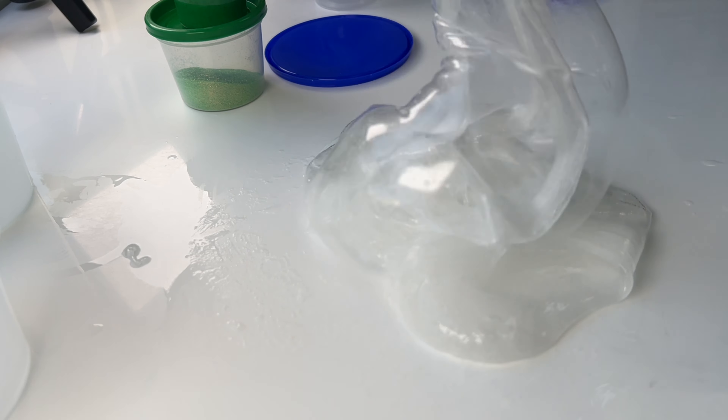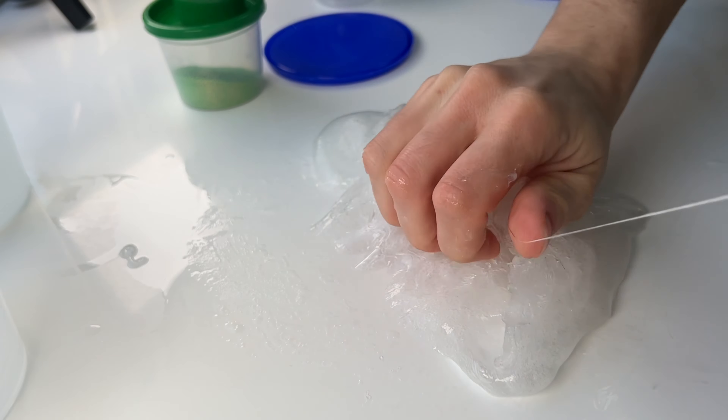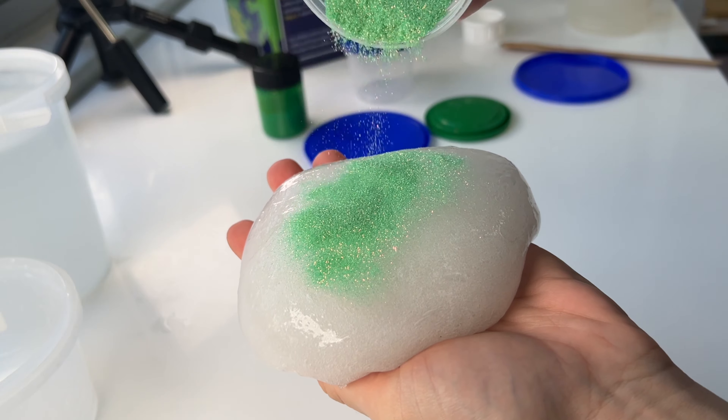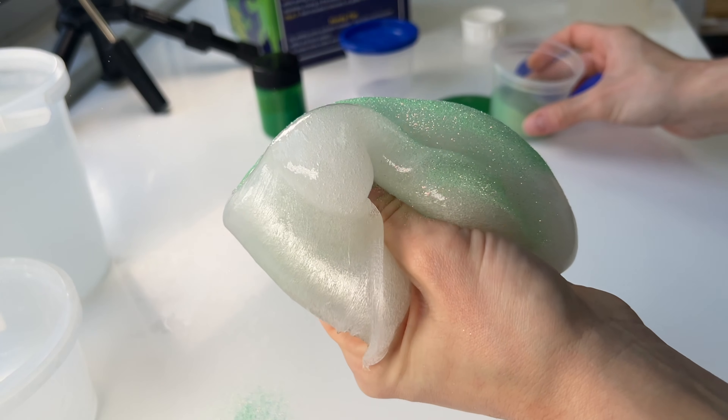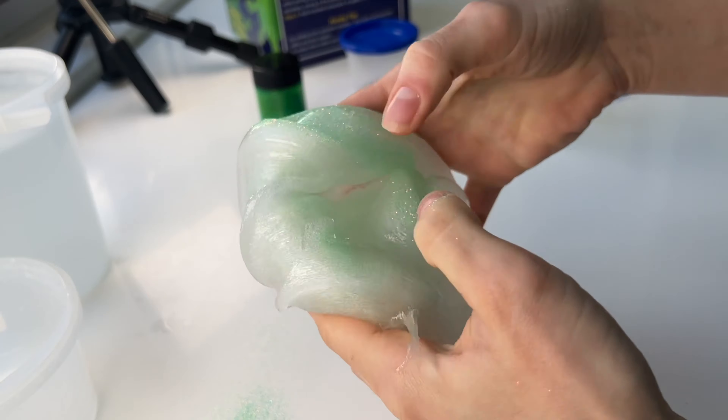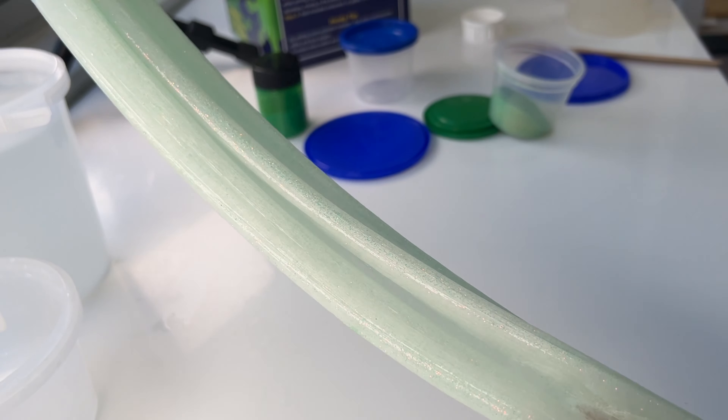After a lot of mixing very slowly, it actually turned out to be a really nice and thick clear slime. I added in a little bit of glitter. In the kit they also provided some paint.